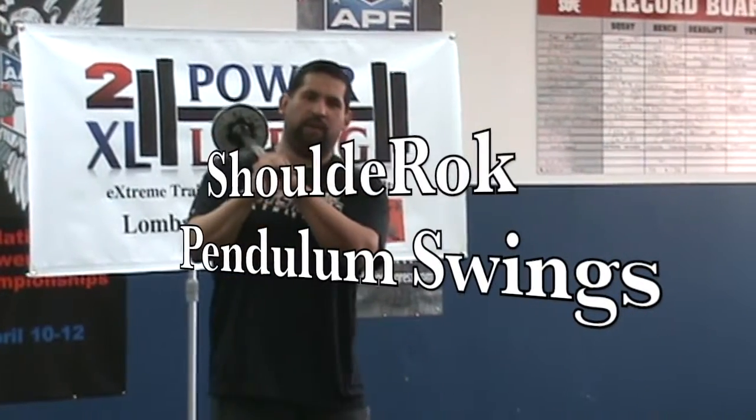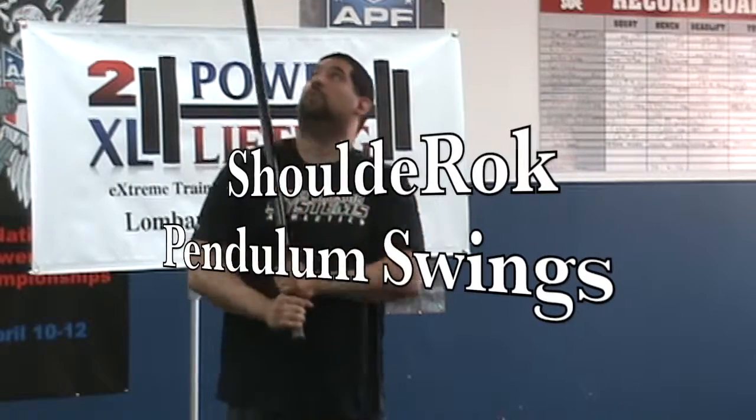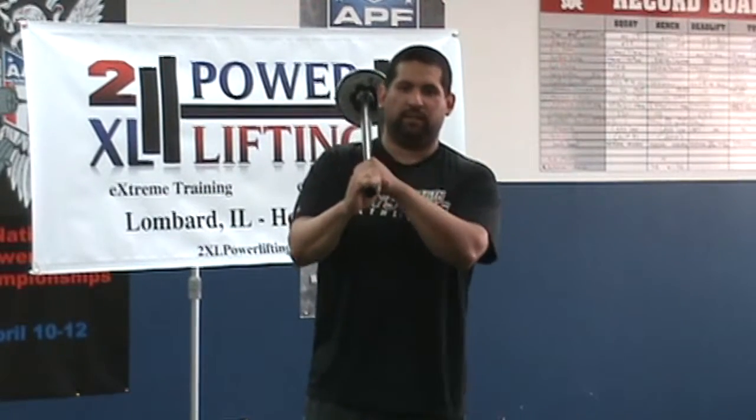Another excellent drill we use, and I've used probably over the past year, is the mace wing — or more importantly with the shoulder rock drills and protocols. An excellent product by powerlifter Chris Duffin.